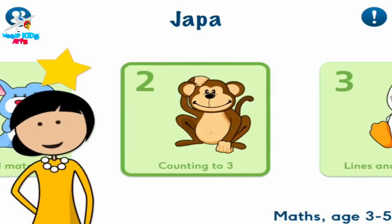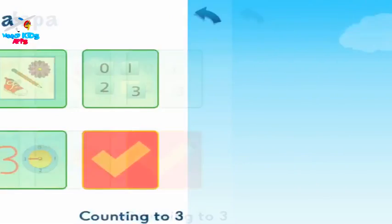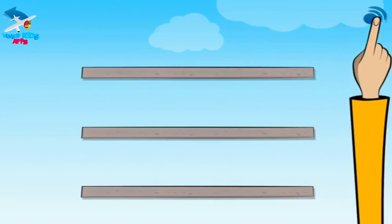Welcome back to Maths! Now you can play some more. This is about counting up to three. Choose the flashing button. Remember, you can touch this to hear me again.